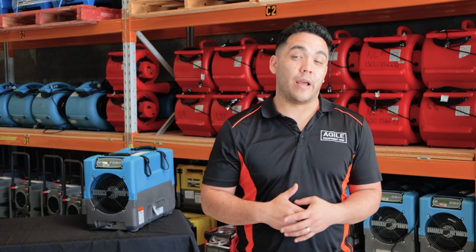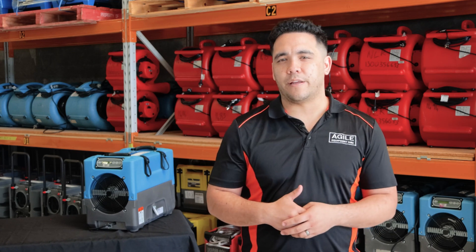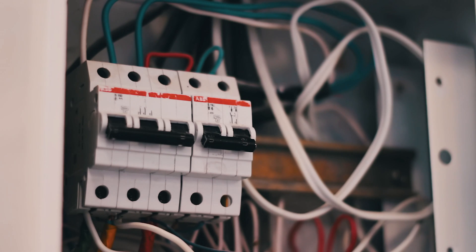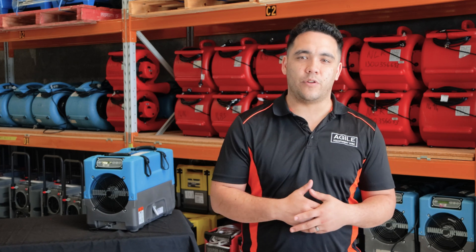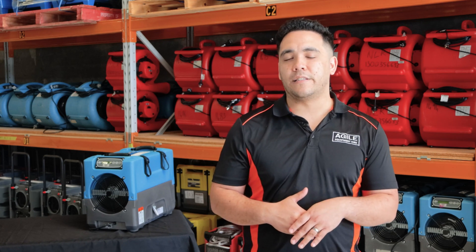Be mindful of the unit's power usage, making sure not to exceed the amount of power available in the property. Overloading a circuit will cause a trip and can cause a whole host of problems. To confirm the dehumidifier is working, check the sensors on the outlet and inlet of the machine. You should see an increase in temperature and a sizeable decrease in relative humidity. If your dehumidifier does not have these sensors, you can use a hygrometer to manually measure the inlet and outlet.